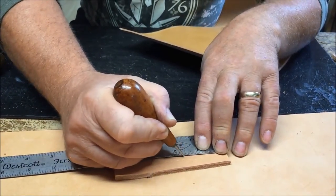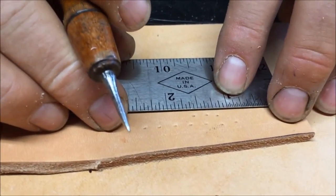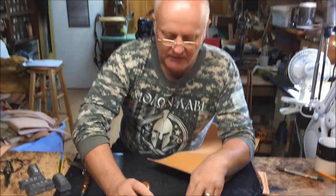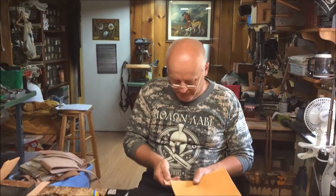Or instead of a quarter inch you can go into three-sixteenths and just continue on — one, two, three. See how it's a little bit closer? You can also do an eighth of an inch. It's up to you. It kind of gives you a guide to where you're gonna be punching your holes.